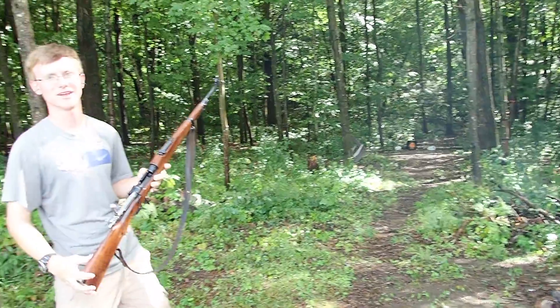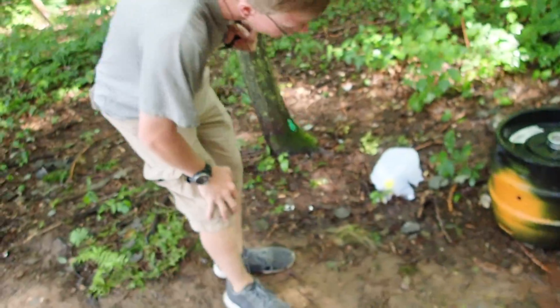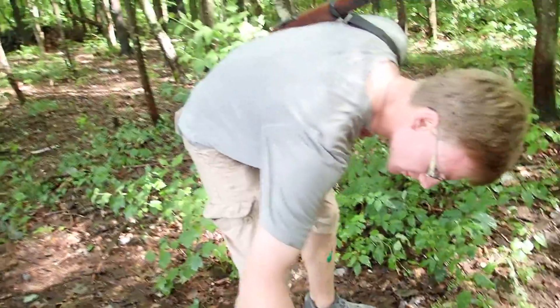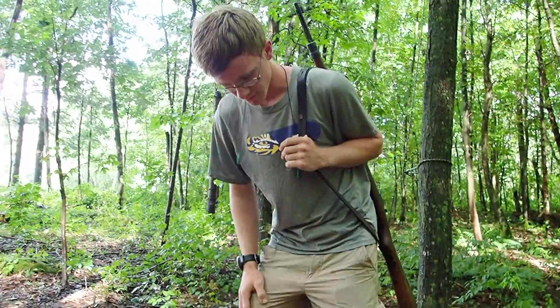There we go! Did some damage there — check it out. That one hit it hard, took some paint off. Just shoot fast — look at this! You can see shreds of copper on the metal on the keg. It's still hot. That's fun!